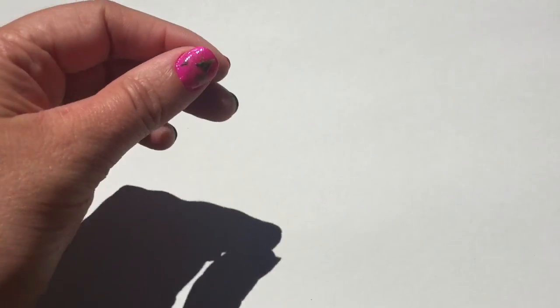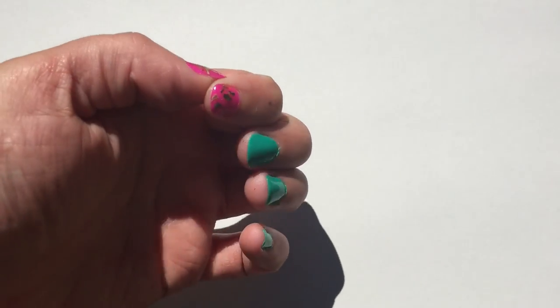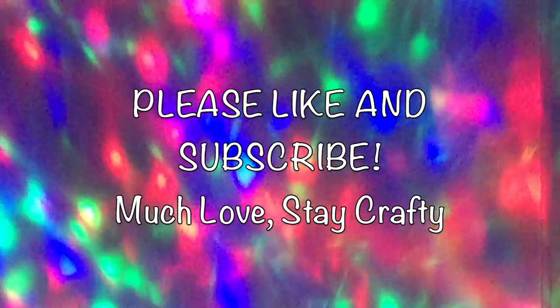Here's my finished cannabis nail art. I hope I inspired you to give yourself a cannabis manicure. Thanks for watching and we'll see you in the next one.